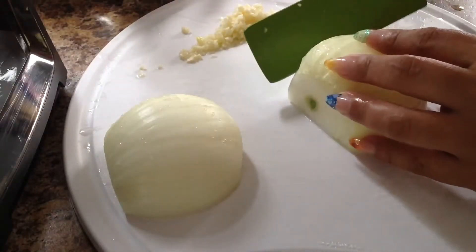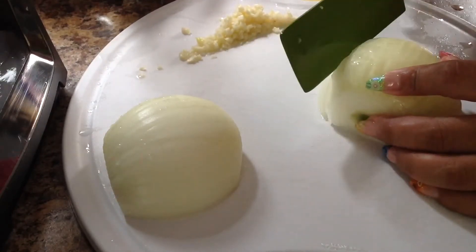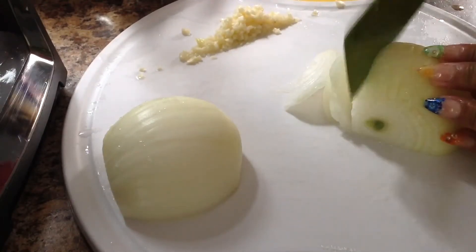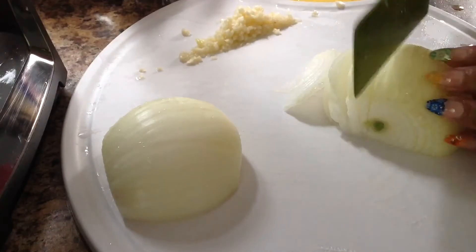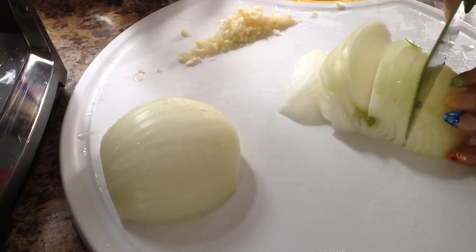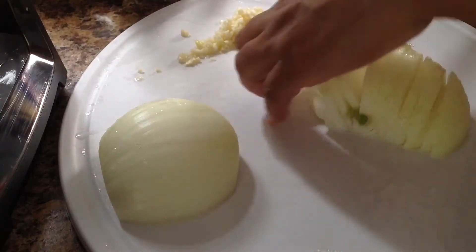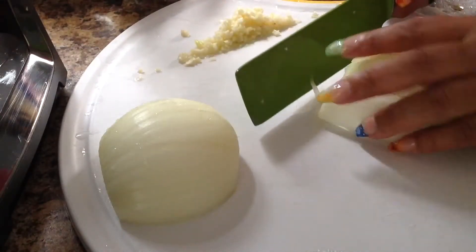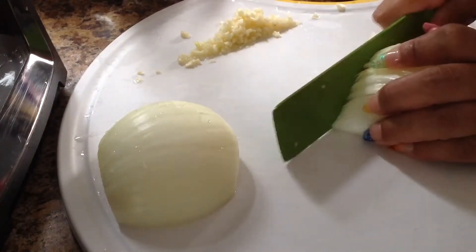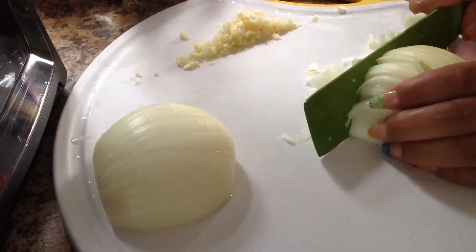Ahora vamos a picar nuestra cebolla. Esta ya no tiene que ser tan finita como el ajo — el ajo es porque no queremos que se sienta en la comida. Esta cebolla va a ser picada regular, y así sucesivamente nos vamos a ir picando toda nuestra cebolla.